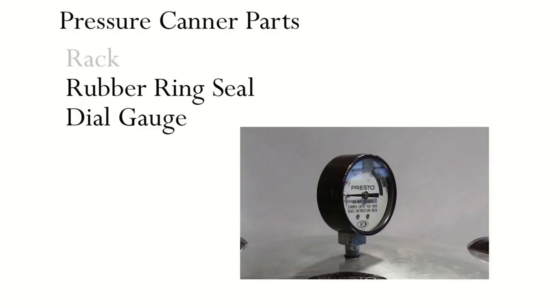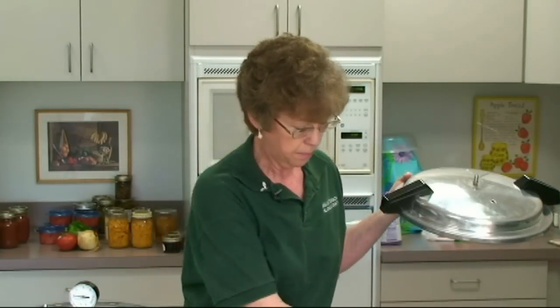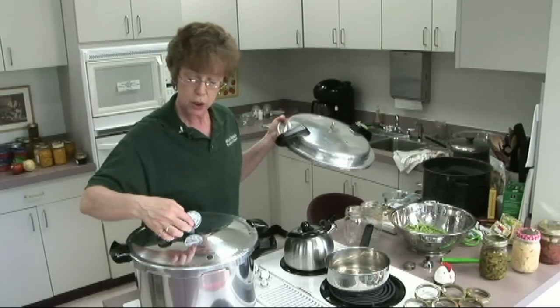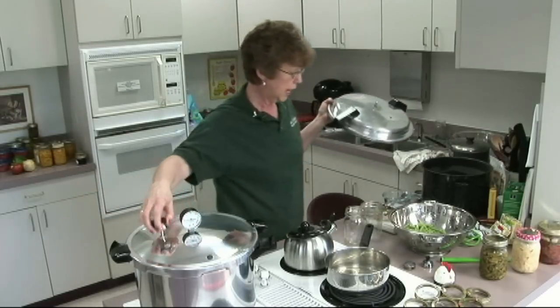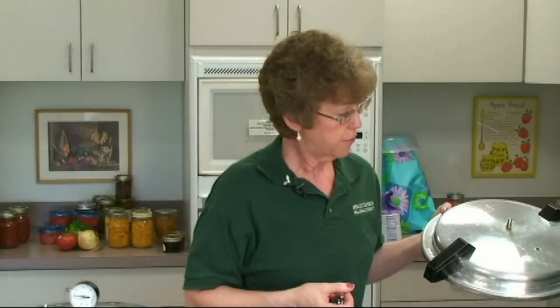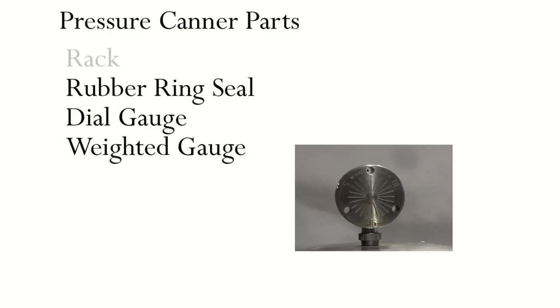On this one there's a dial gauge — it's always on there. You also have a weight that you put on it. Steam will come out of the vent pipe, you wait 10 minutes, and then you put the weight on. Eventually the pressure will come up and show on the gauge. On a weighted gauge, you have a petcock with settings for 5, 10, or 15 pounds pressure.